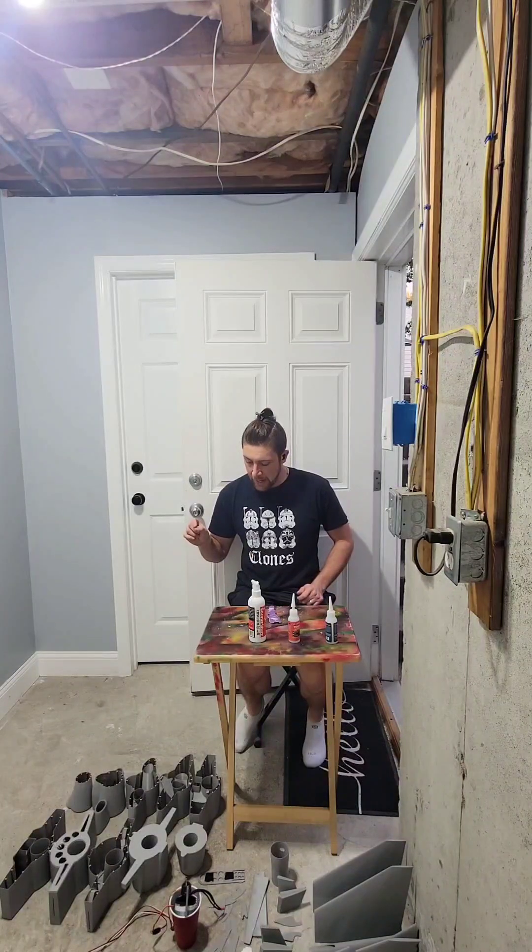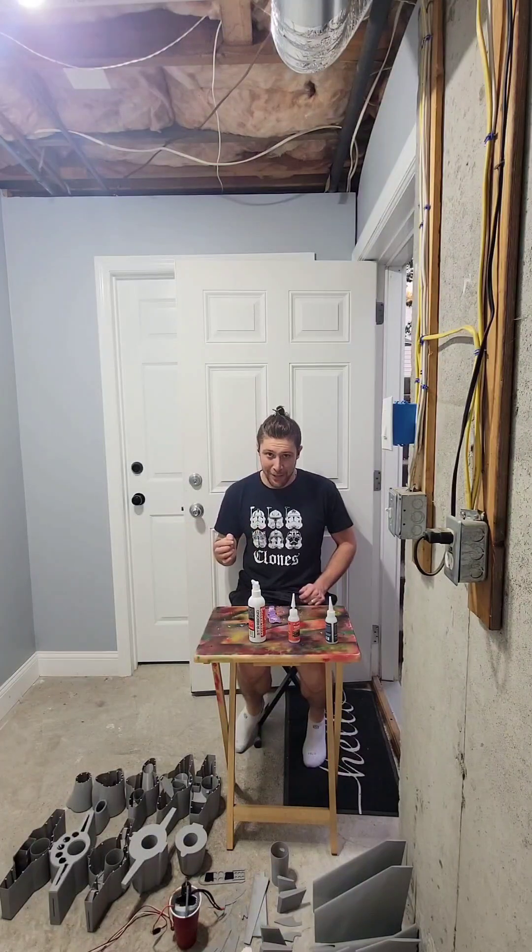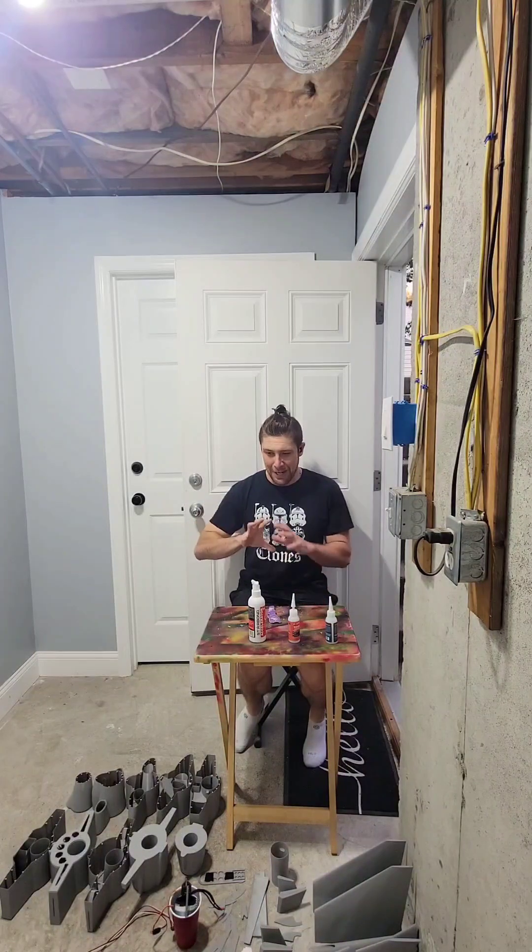I had built this model previously and the initial maiden flight did not go as planned. I'll throw that clip in here.